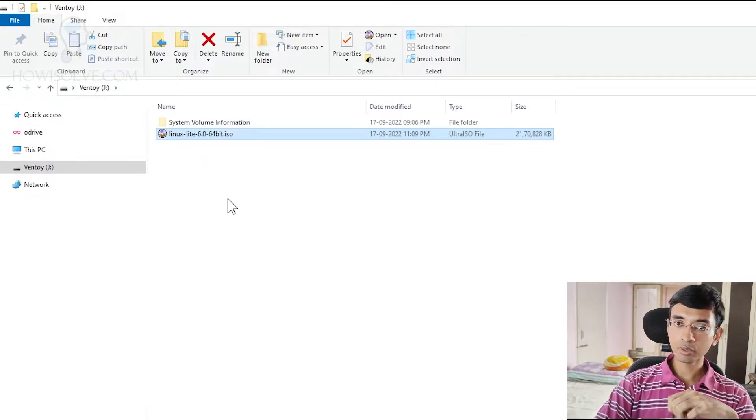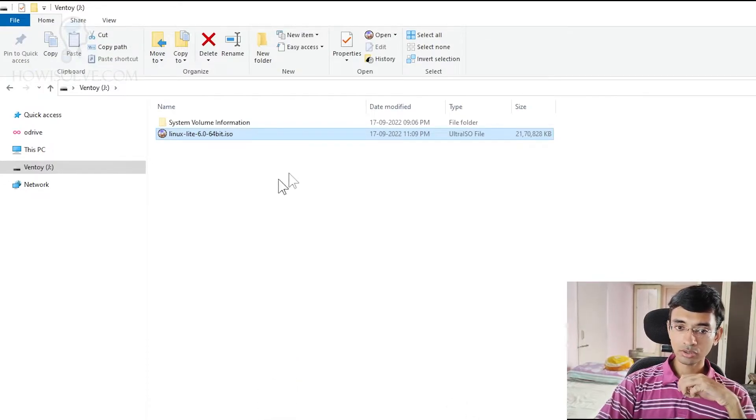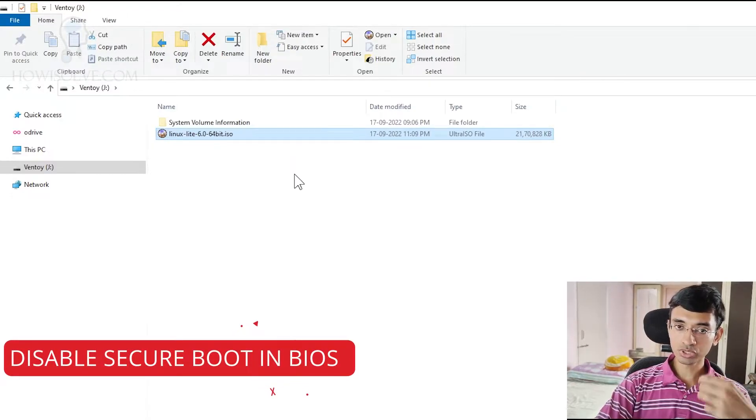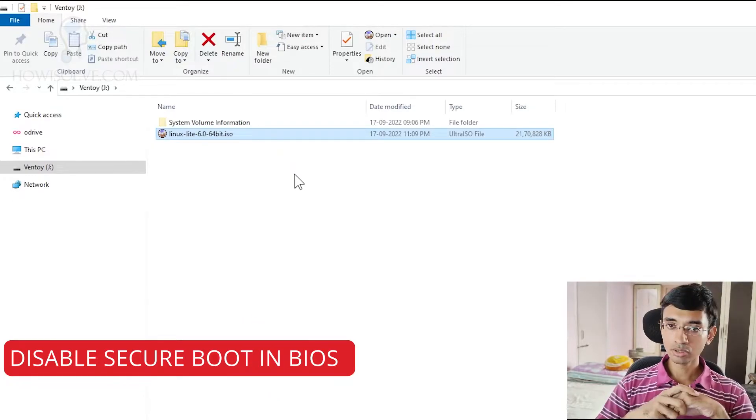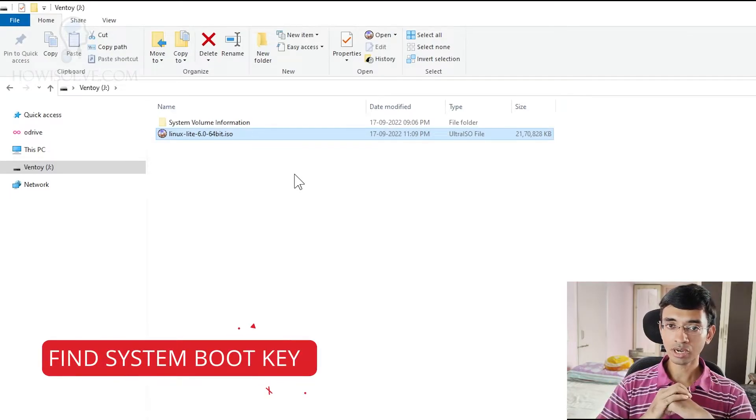Now using this pen drive, you'll be booting your system in Linux, and then we'll connect the infected pen drive to manually check what files have been infected and how to delete them. I'll be booting Linux Lite into a virtual machine so that I can record it. In your case, to boot a Linux pen drive, you'll need to make sure that you have disabled secure boot in your BIOS and you know the boot key to select the pen drive.